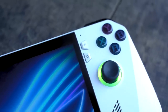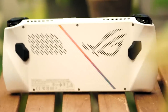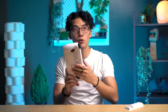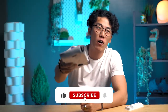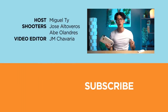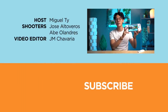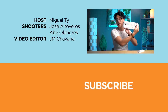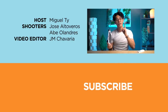So yeah, that was the ROG Ally. Let us know what you guys think of this device in the comment section below. And if you found this video enjoyable, informative, or educational, be sure to hit that like button, subscribe to our YouTube channel, and hit that bell icon so you get notified of our future uploads. Be sure to visit yugatech.com for the latest tech news and reviews. This has been Miguel, and this has been the ROG Ally — we will see you in the next one.